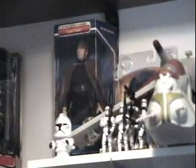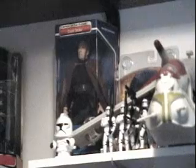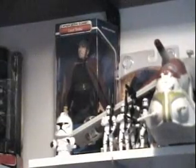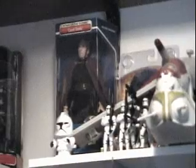Starting off with the top shelf — this is the Attack of the Clones. So what better way to start off than with clones themselves? Although I guess starting off more with Count Dooku in the back, then going on with the clones.